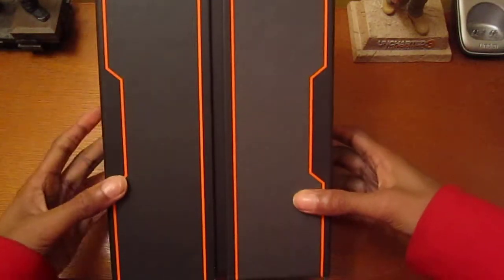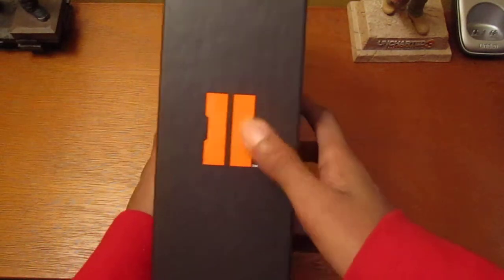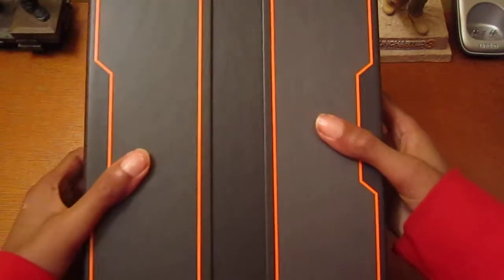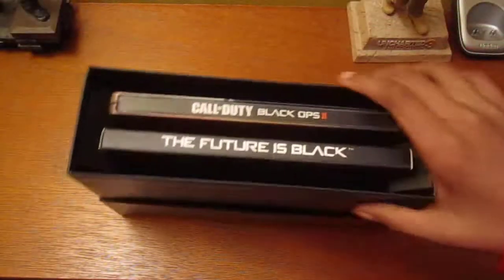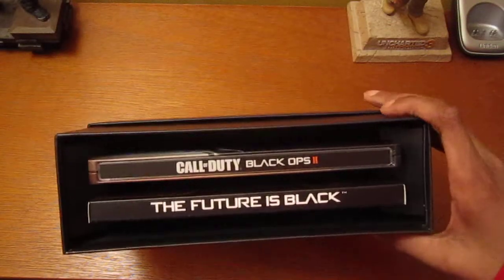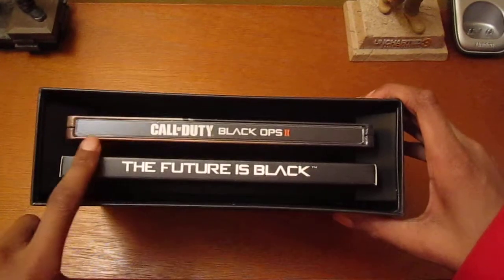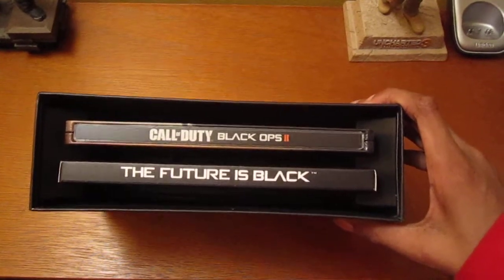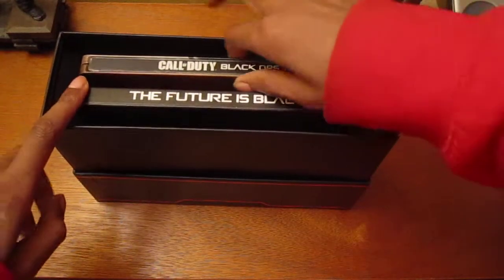And then you have this box which has the new logo for Black Ops 2 on the side here, and on the other side you take this out and you have two things in it: you have the game — sorry for moving the camera — and you have the challenge coins, which has a code in it. I think it's for your soundtrack. So let's take out the game.